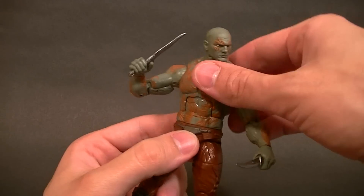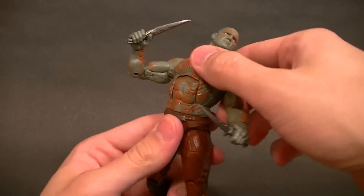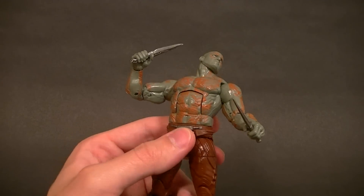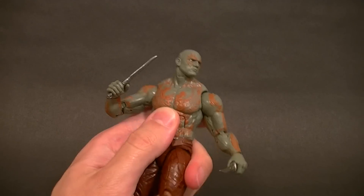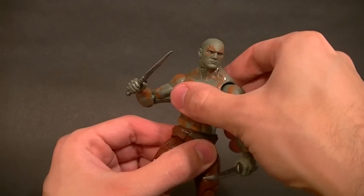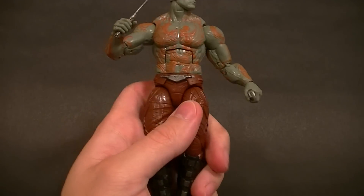The ab crunch works pretty fine — it clicks forward, clicks back, and looks natural. They sculpted all the way up so the abs are sculpted in there, which is a big bonus. Some people are getting the lower torso turned around backwards, but I got lucky because mine is not, so that's good.